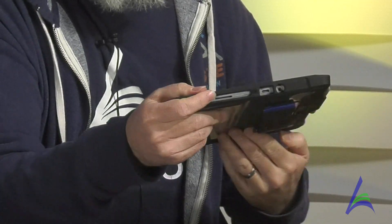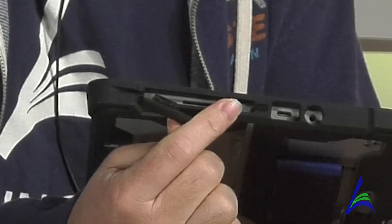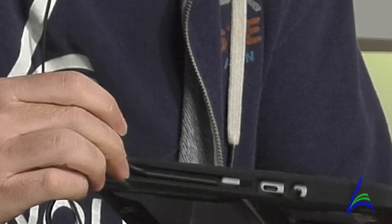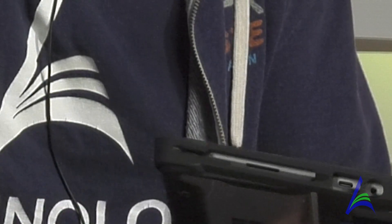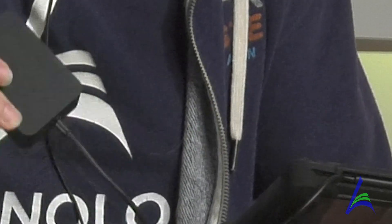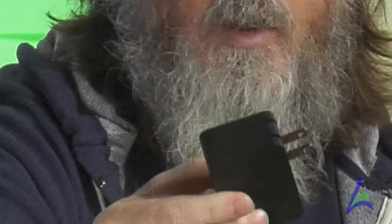You have your charger, and you'll want to leave your tablet charging overnight. The charger plugs in on the side of the tablet right here. You can see the charger has its connector, and it can plug in right here. It's a magnetic connection, so you just need to get near it and it clicks in by itself. You don't need to push it in, and when you pull it out, it simply pulls out. The charging brick prongs come down, and then you can plug it into your wall.